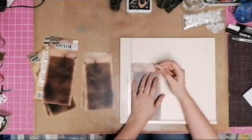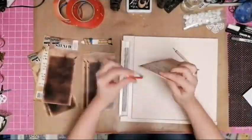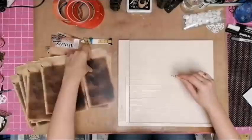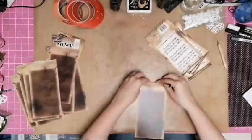Here you can see that I have chopped down most of the cards and I've left four on one side that I'm going to use as a cover. Now I am busy scoring each one in two places, each one at 1/8th and then at the second 1/8th mark.